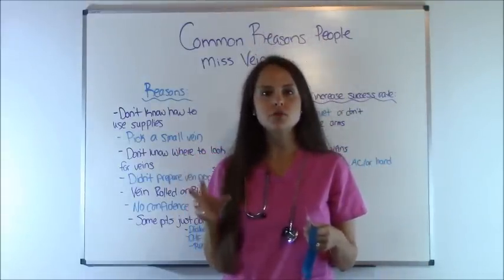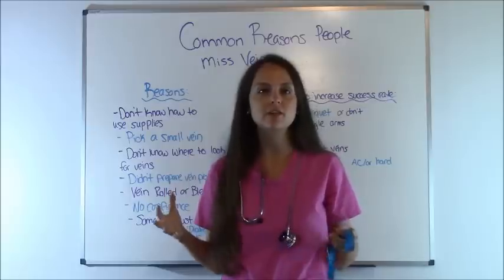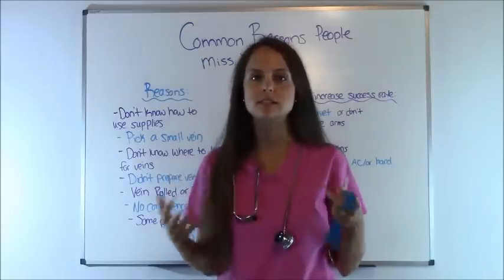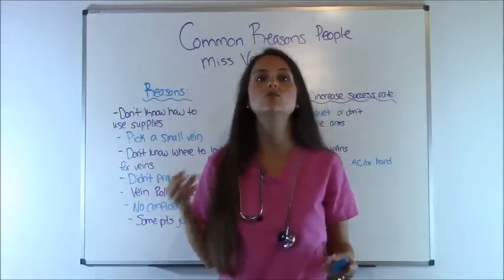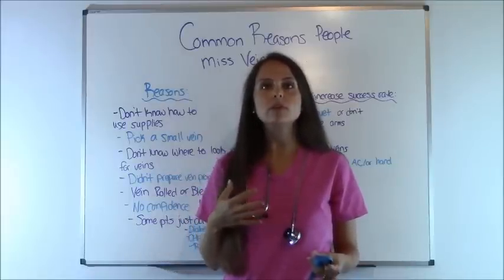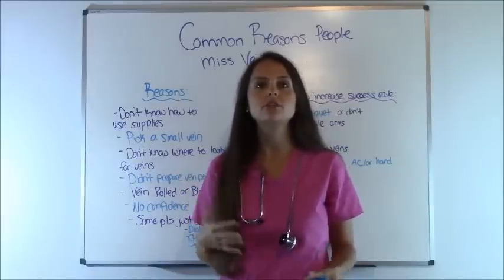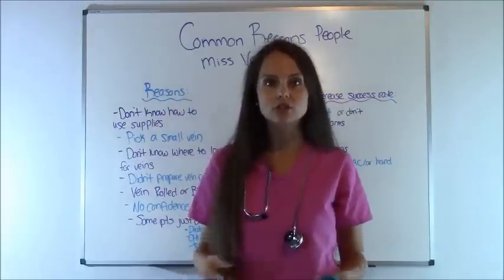Now, if you are a new nurse, you will probably face this dilemma unless you've been in the healthcare setting and you've been exposed to this type of skill, because starting IVs and drawing blood is a skill that you learn. In nursing school — my nursing school anyways — we really weren't given a lot of opportunities to practice IVs. It was something that I learned as a new nurse how to do.